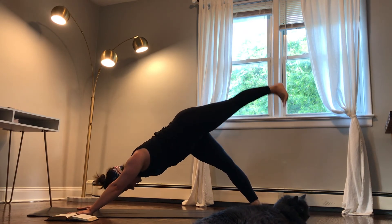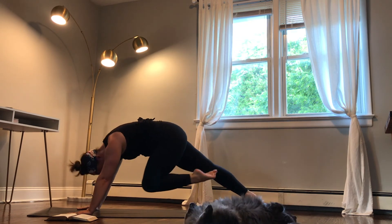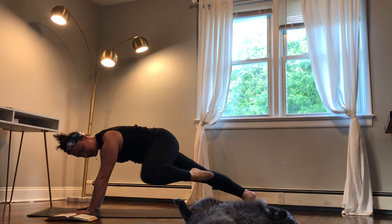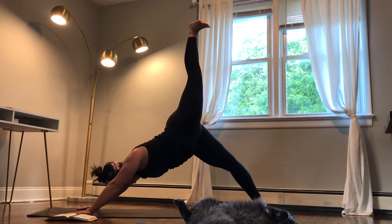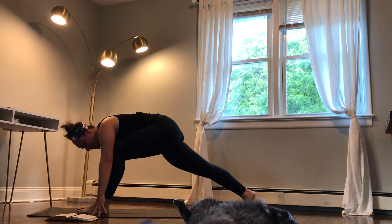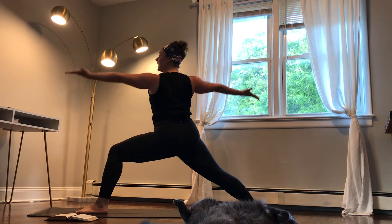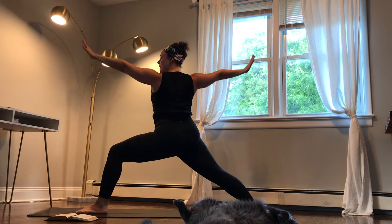On your next inhale, reach your left leg out towards the ceiling. Exhale, left knee in towards the nose. Inhale, left foot up to the ceiling. Exhale, left knee in to left elbow. Inhale, shift that left foot back to the ceiling. Exhale, left knee comes in towards your chest. Plant the left foot down. Rotate your right heel down towards the ground. Lift your right arm and then the left. Bend into that left knee. Inhale, straighten your front leg, reach up towards the ceiling. Exhale, lower back — warrior two.